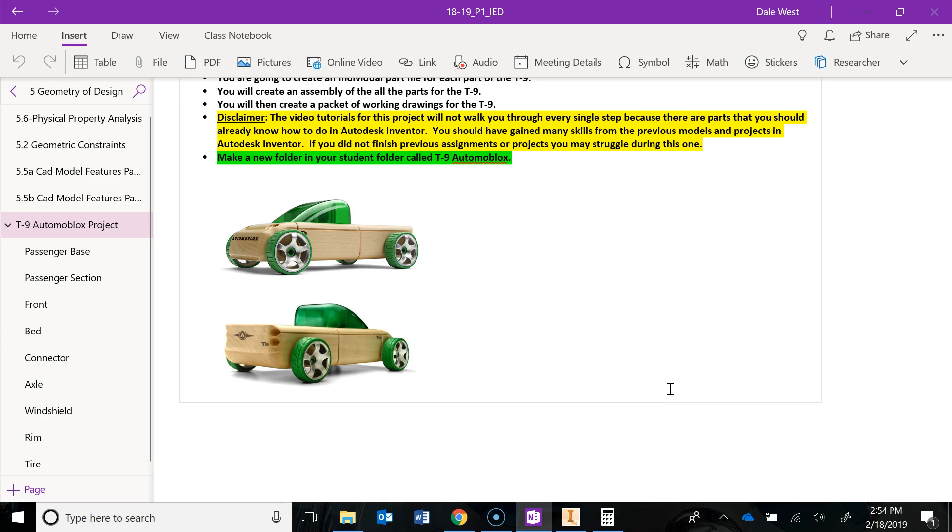In this video we are moving into the assembly of the T9 automoblocks, specifically working on a sub-assembly of the front end. An assembly is when you're putting all the parts together that you made in Inventor. A sub-assembly is like the front — we'll assemble the front, rims, tires, and axles just for the front. Then a separate one for the middle passenger section, and one for the rear bed sub-assembly. We'll have three separate ones, then put them all together at the very end to create one final assembly of the entire T9. So let's jump into the front sub-assembly.